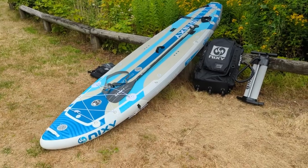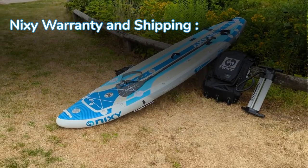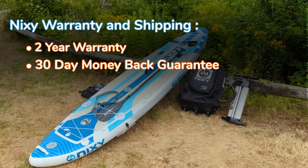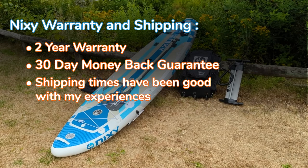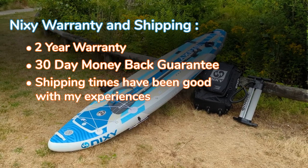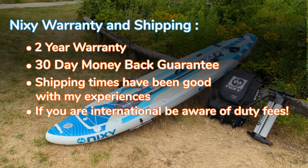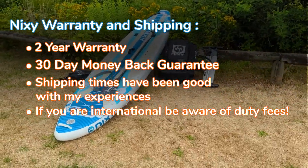In terms of warranty and shipping, the Monterey G4 features a two-year warranty and a 30-day money-back guarantee. Shipping time is very good — I ordered it and it took about a week to a week and a half to go from California all the way to Canada, though I did have to pay a duty fee being in Canada.